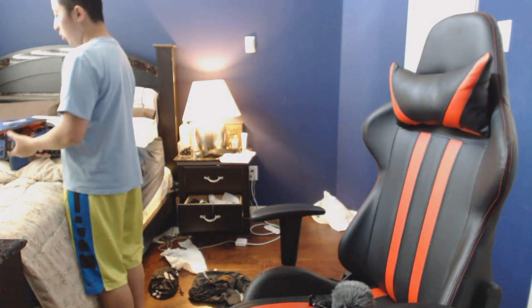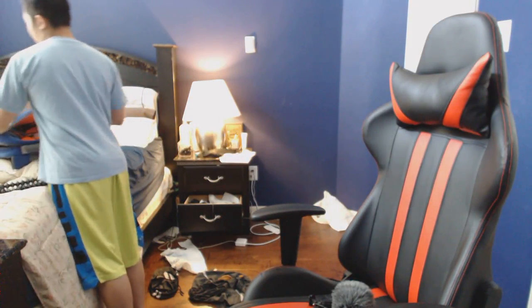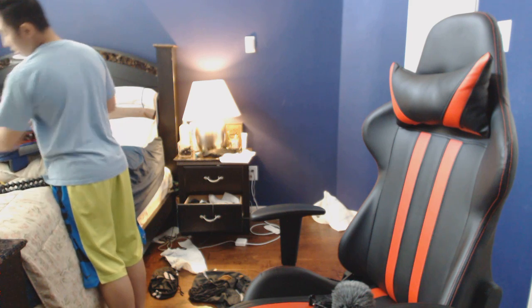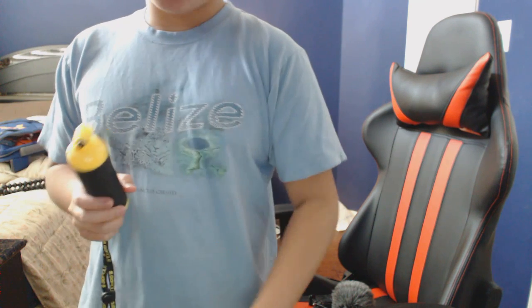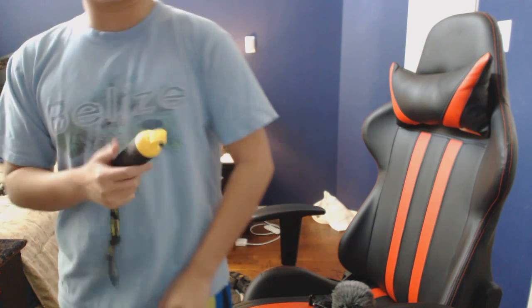I packed two hard drives. This is the gear I'm bringing. Right now I got these two — this is probably for me walking around, taking pictures — and my scuba diving GoPro.